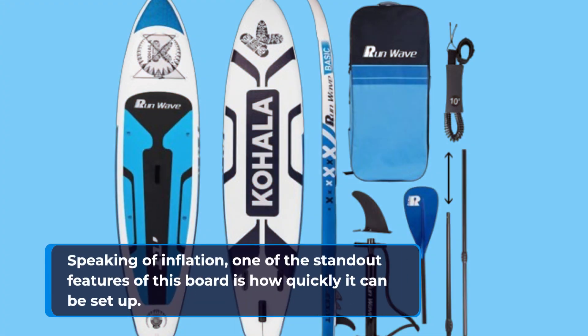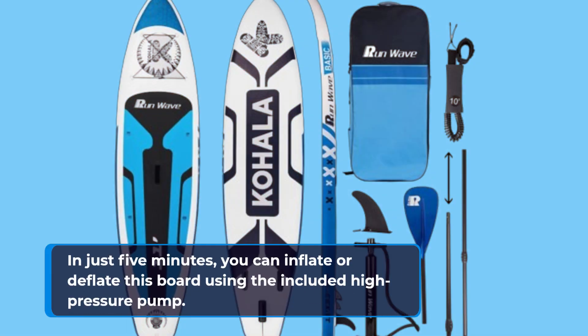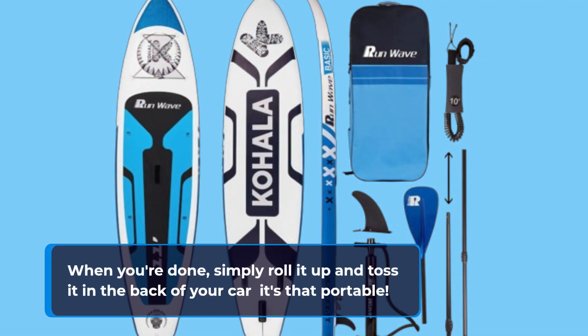Speaking of inflation, one of the standout features of this board is how quickly it can be set up. In just five minutes, you can inflate or deflate this board using the included high-pressure pump. When you're done, simply roll it up and toss it in the back of your car — it's that portable.